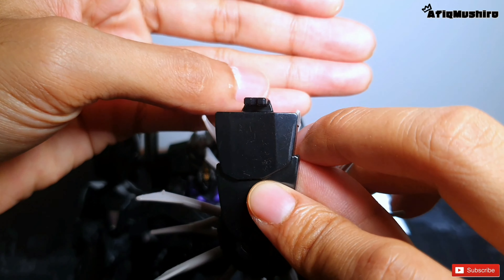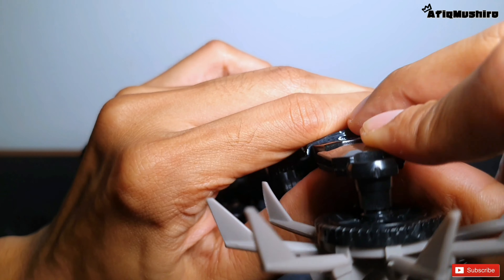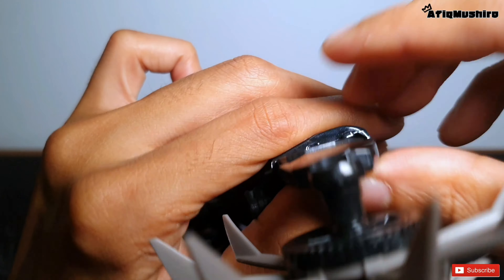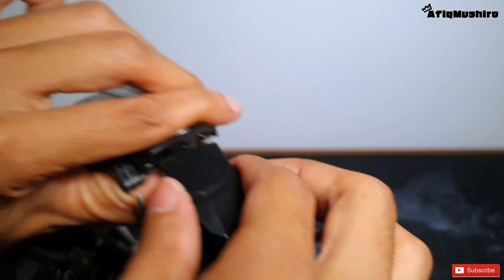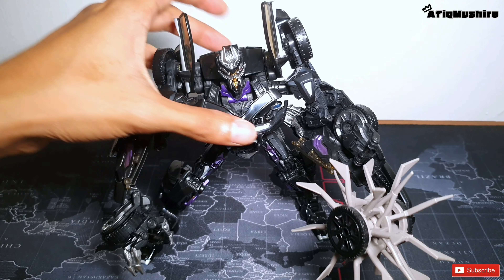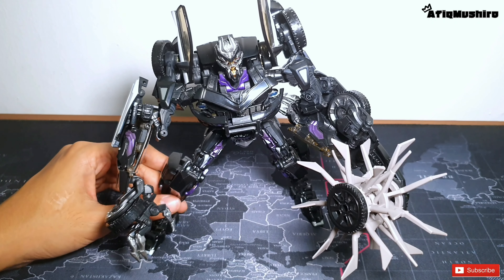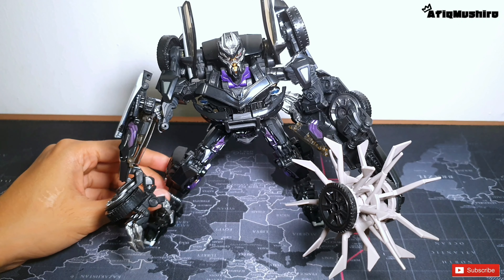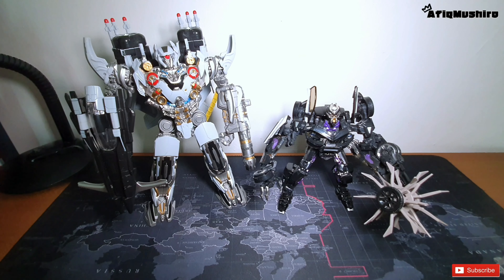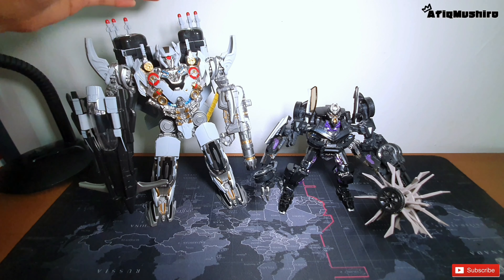Lepas tu korang ambil weapon ni, korang klikkan dekat bahagian lengan dia. Dah siap - ni lah rupa bila pasang weapon tu, memang pelik tapi dalam movie tu macam ni. Untuk size comparison aku compare dengan Eris Nitrogen - memang lebih kecil daripada Eris Nitrogen.